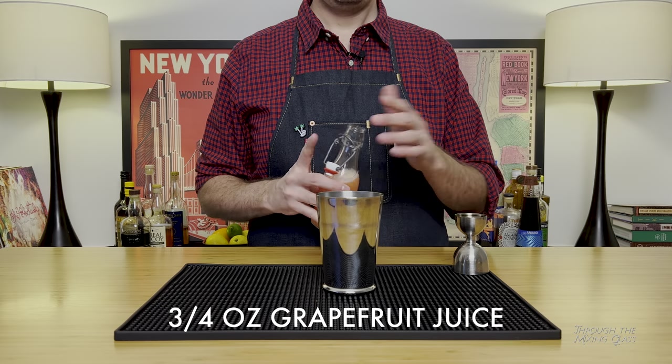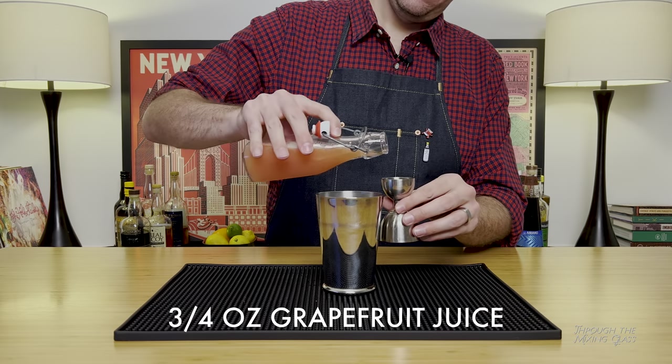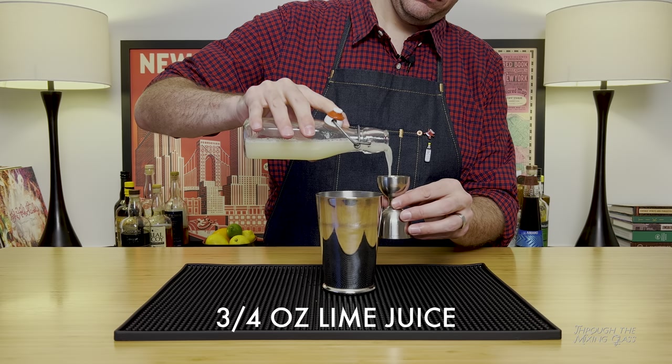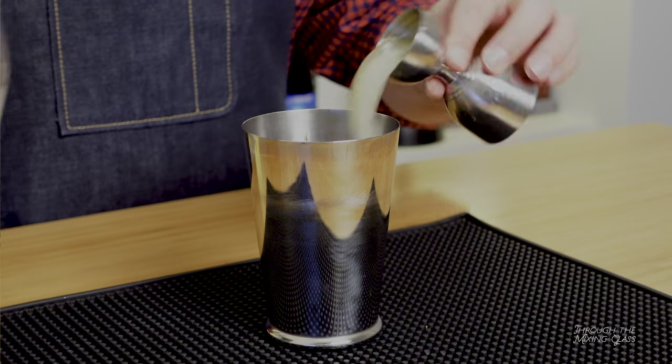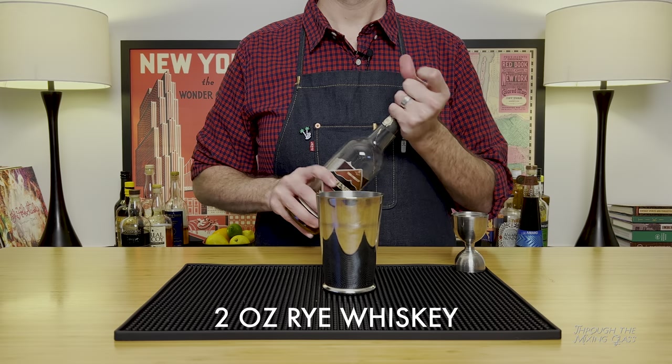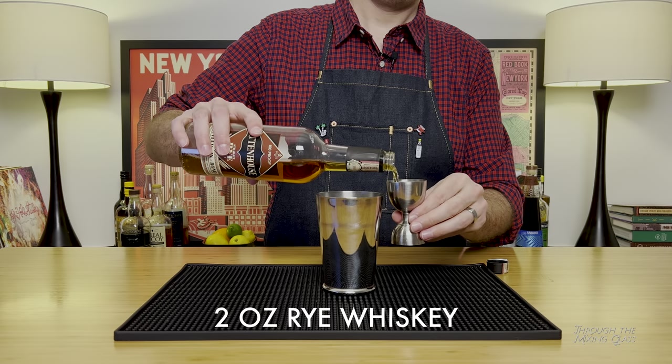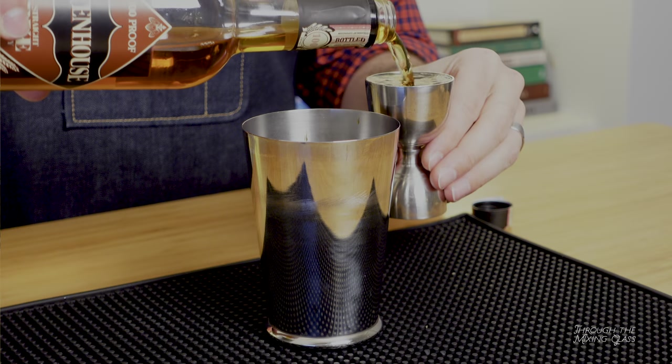We're following that with three quarters of an ounce of freshly squeezed grapefruit juice — I used ruby red grapefruit, but you can use whatever type you want. Next is three quarters of an ounce of freshly squeezed lime juice. And last is two ounces of rye whiskey. I'm going with Rittenhouse. Bourbon would also do in a pinch if you don't have any rye, but if you don't have any rye, you should probably go out and get some.